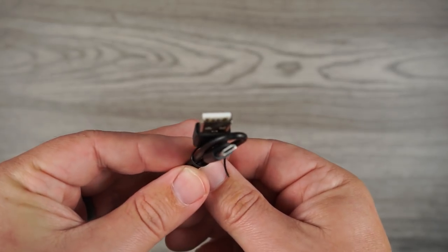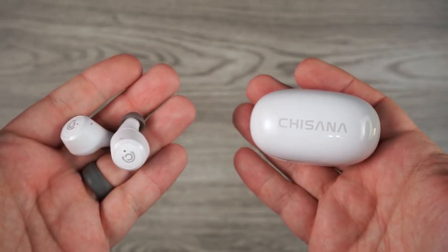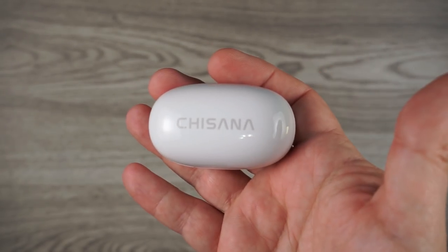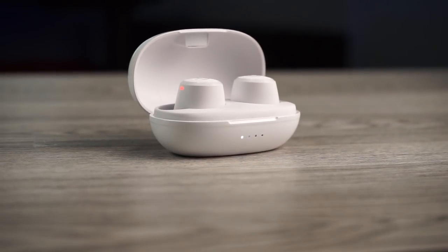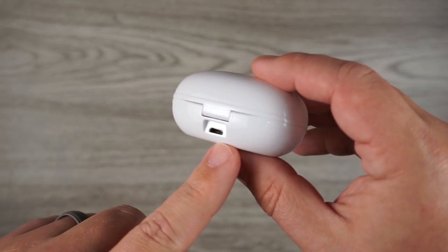Sadly, even though it's hard to complain because of the price, these did come with micro USB instead of USB-C. Battery life is also on the lower end — individually you're going to get around two and a half to three hours on the earbuds, and with the charging case you're looking at around 12 hours. Most people don't listen that long anyway so it'll be fine. The reason the case battery is limited is that the case is very small, which I like — it's easily pocketable and doesn't take up much space.